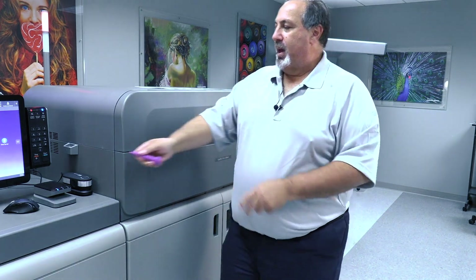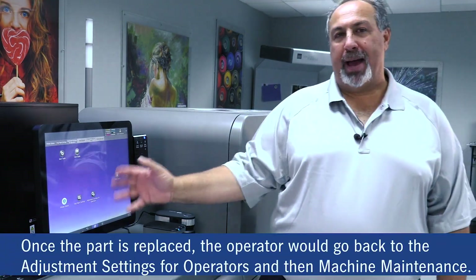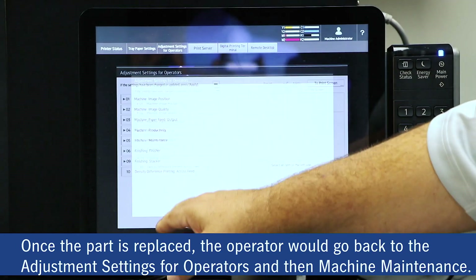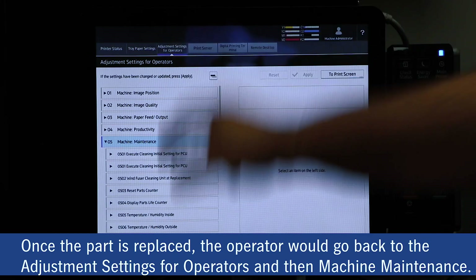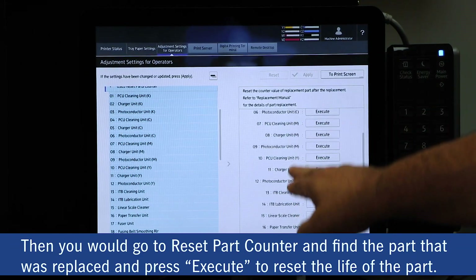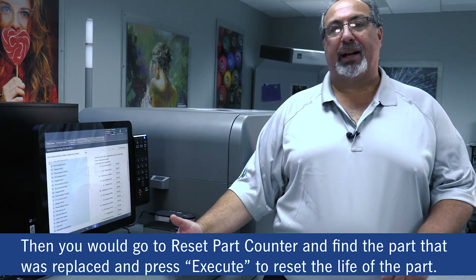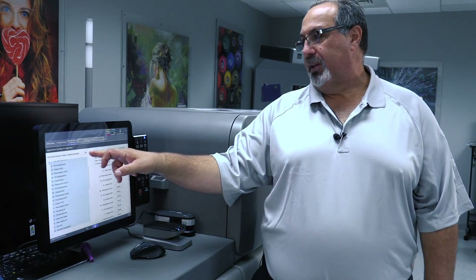Close all the doors up and now we're ready to go back to the operator panel to reset the part. Once the part is replaced, the operator would come back to the operating panel, go into Advanced Settings for Operator, go into Machine Maintenance, find the reset part counter, find the part that was just replaced, and hit execute. That part would now go back to 0% — or 100% life — once replaced.